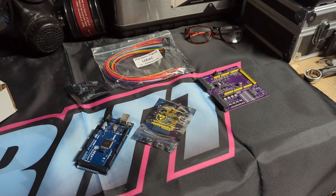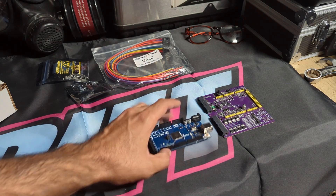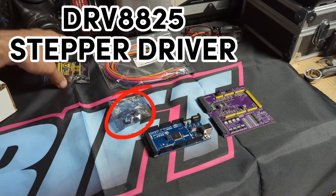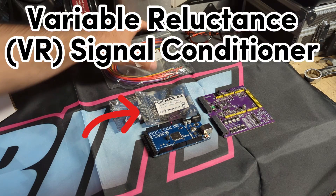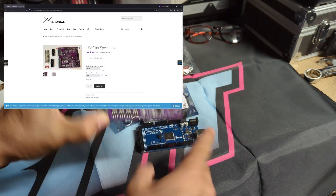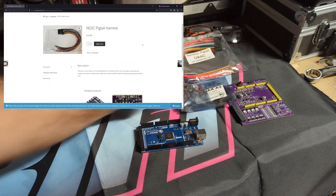I'm sure we might need more things in the future. The components you see here are the Speeduino, and then you have your Arduino. This is a stepper controller. This is a VR conditioner. And then this is a harness plug. I went with a company called WTMtronics because I like that their board has surface mounted components. They also have the conditioner and stepper and the harness you'll need.